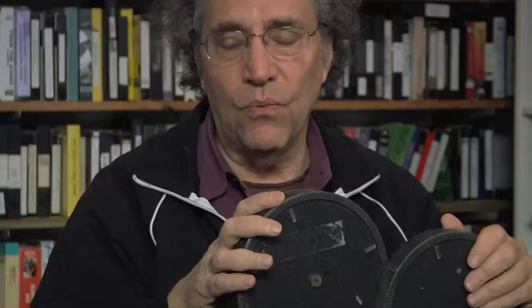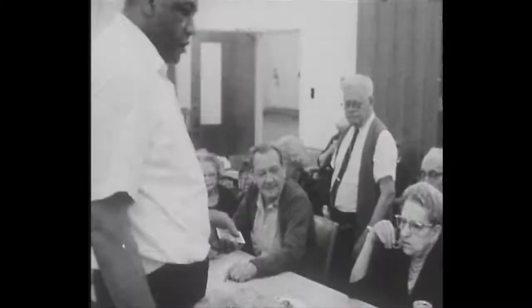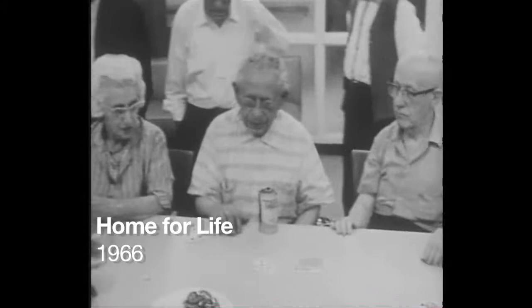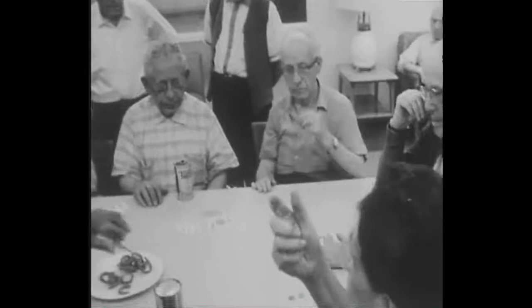When we started making Home for Life, that was really the beginning of this kind of filmmaking for us. And the thing that's critical is how you record the sound and the relationship between the camera and the audio.